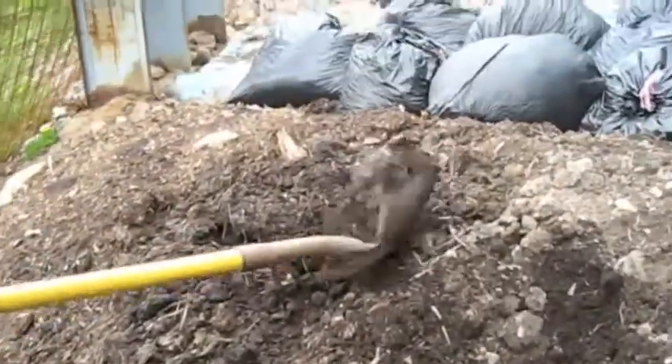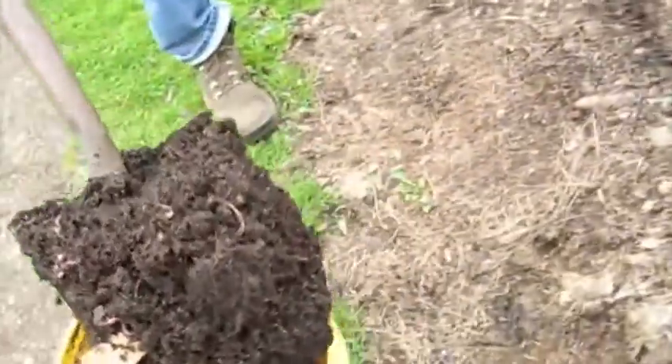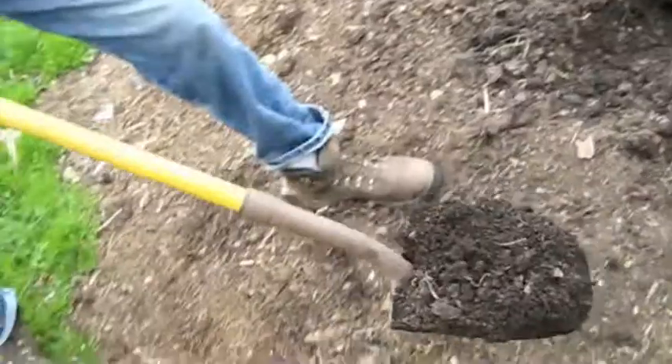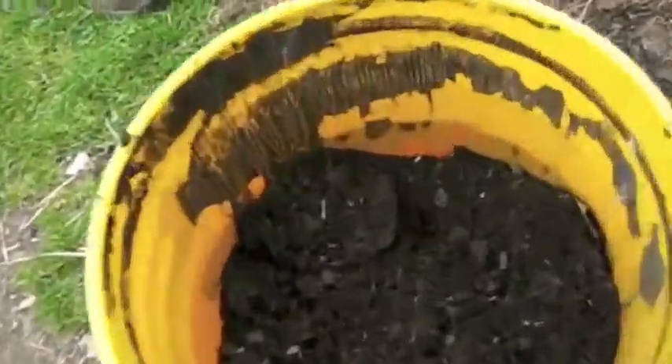Let's see what we got for worms — oh, we got a bunch there. Worms are our friends. They transubstantiate the particulates in the soil and turn them into beautiful compost. There's no substitution.